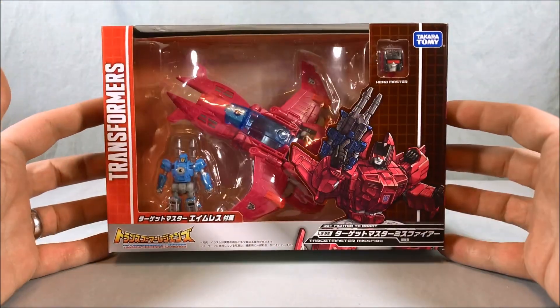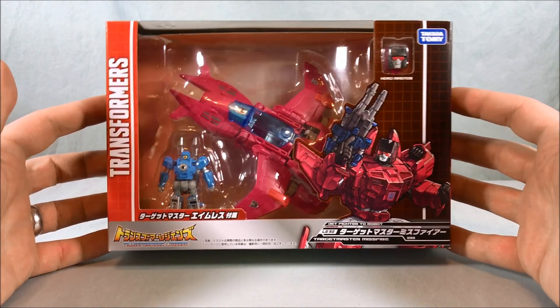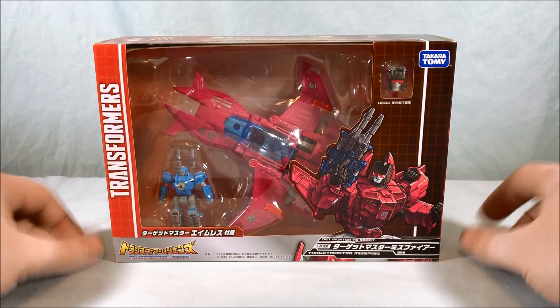Hello everyone and welcome to Longs Toys. Today we'll be taking a look at LG-52 Target Master Misfire from the Transformers Legends line by Takara Tomy.